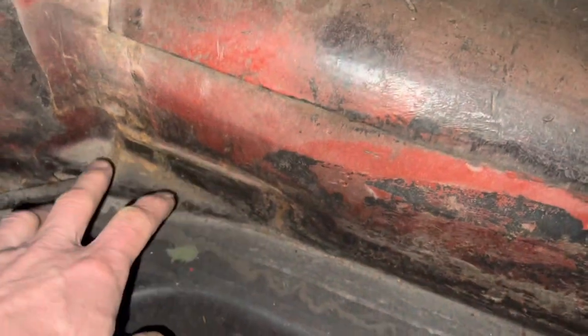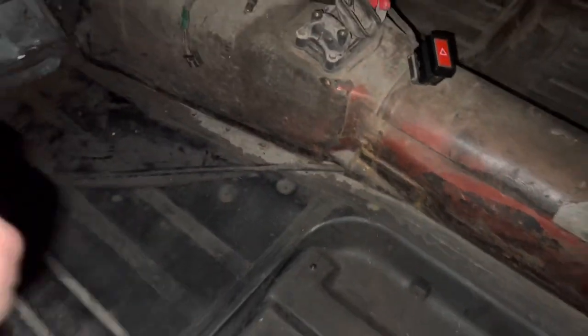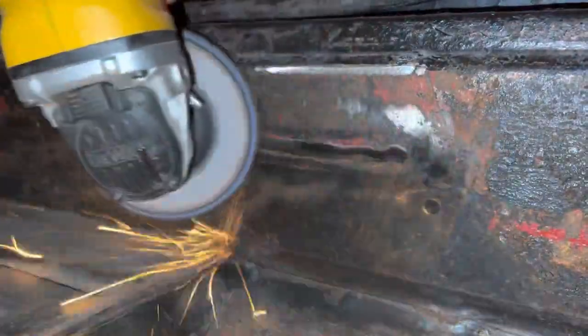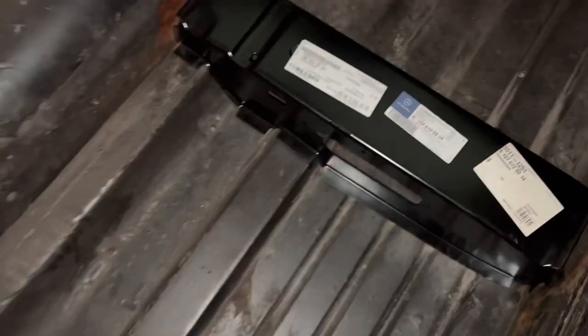Our first job is to get rid of all of the old beads of weld, because the panels won't fit in there with those present. We're going to go over that with an angle grinder. That took a while and made a bit of a mess, but eventually we got there.